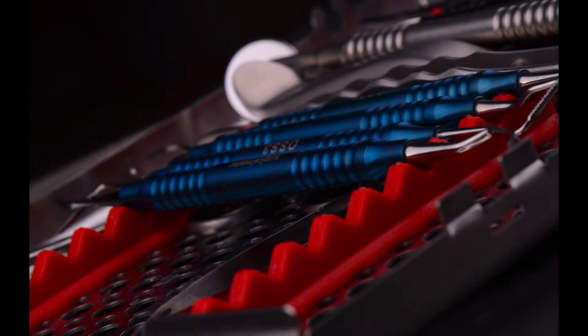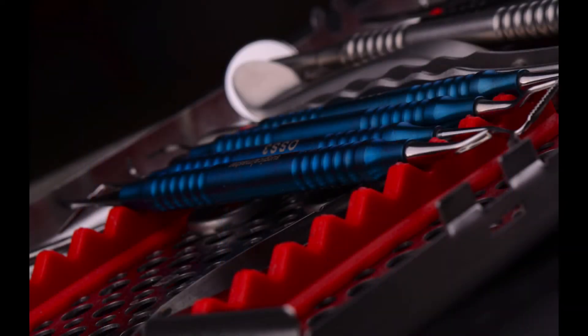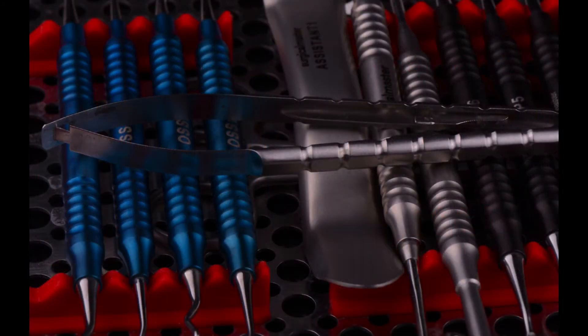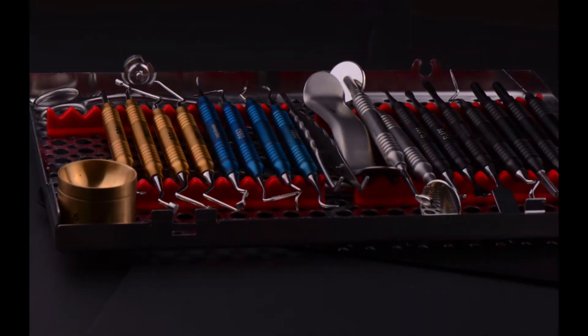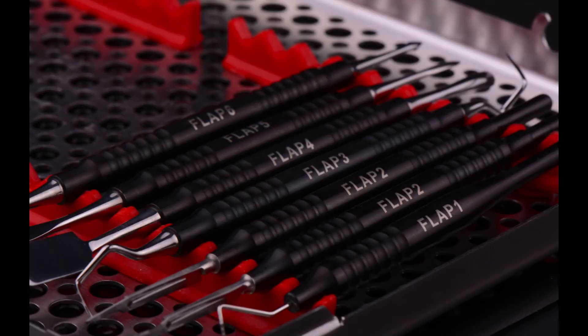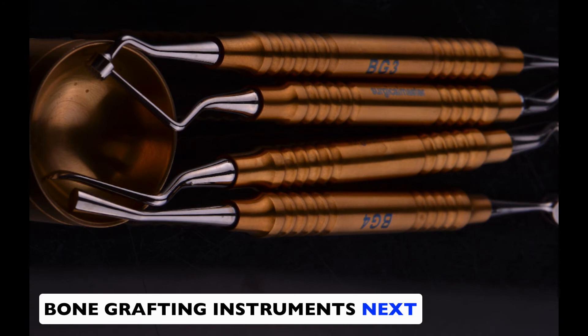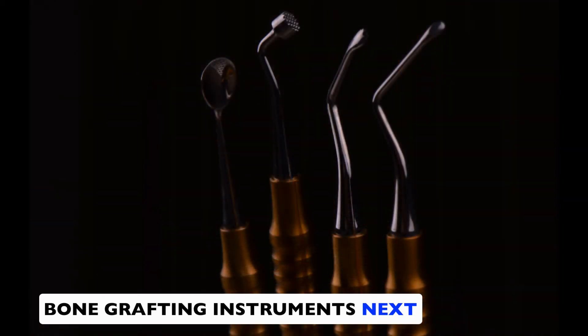In designing this kit, I try to keep it pretty simple and limit the number of osseous instruments to four: two curettes — the Younger Good and the Gracey 13-14 posterior — the interproximal file for interproximal reduction, and the two-ended bone chisel. Things don't have to be complex and overwhelming. There's really no point in having too many instruments just in case — it leads to confusion and wasted time. Pick the instruments you're using on a regular basis. I hope this video added some clarity about the osseous instruments. In the next one, I'm going to talk about bone grafting instruments, the exact tools I'm using, in what sequence, and how to use them for extraction sockets and osseous defects. See you in the next one.